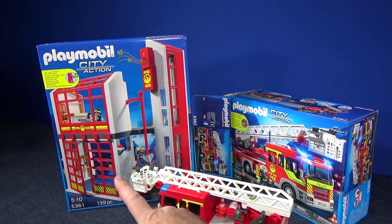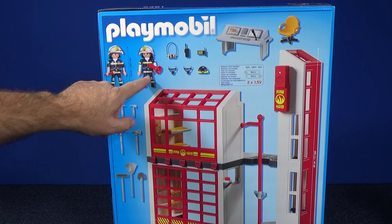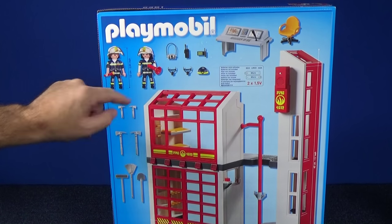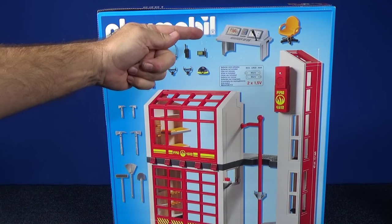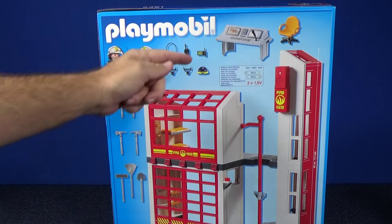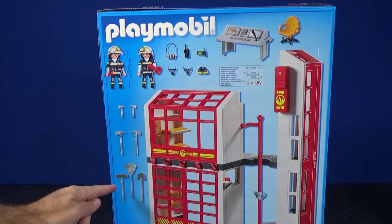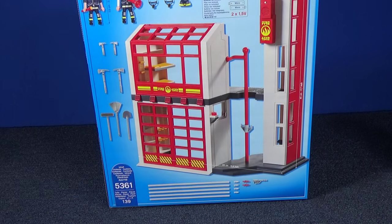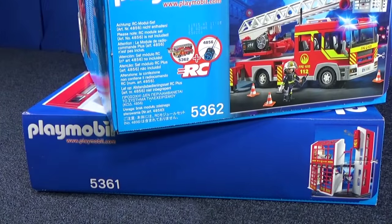I wonder if the fire truck fits right there. On the back of the box you can see we're going to get a couple of characters or figures — this one looks male and this one female. Nice to get a female one in the assortment. We have a control station, a desk chair, sound effects just like the fire station, and on the bottom of the box it looks like we're going to get some more fire hose. This is set number 5361; the ladder truck was number 5362.